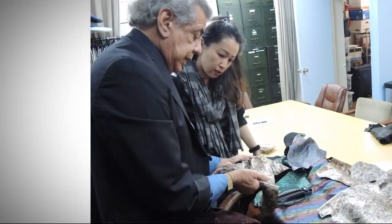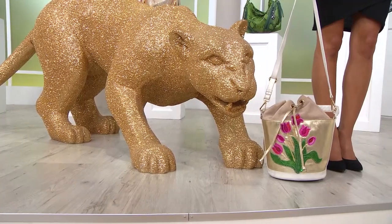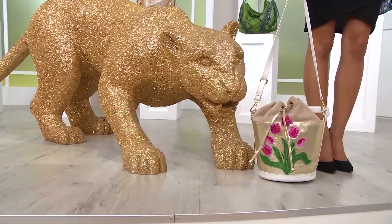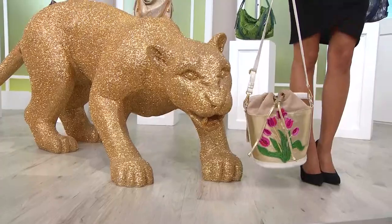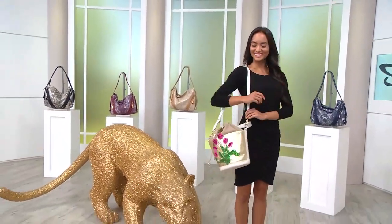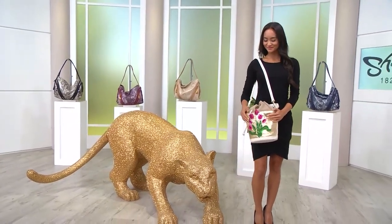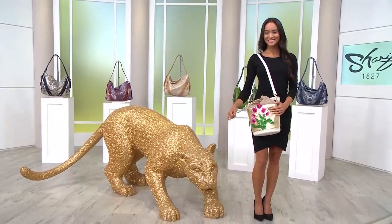He's known for bringing us interesting shapes as well. I have quite the surprise today because we are bringing you a bag that has been inspired — was this inspired by your mom? Exactly right. This is the Flowers for Mom Suede and Smooth Leather Bucket Bag.